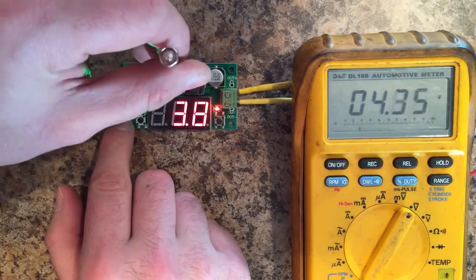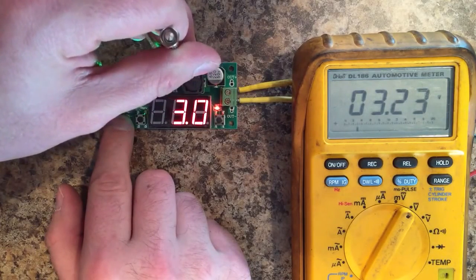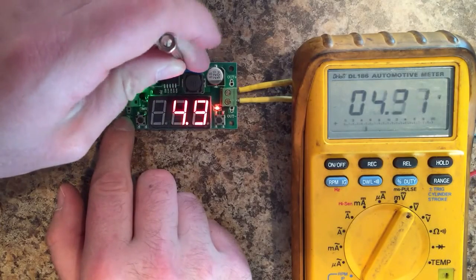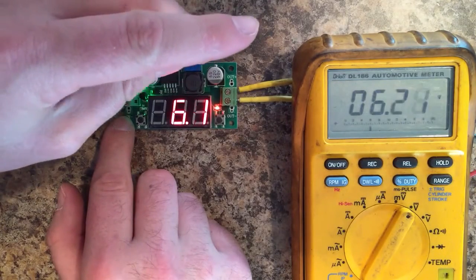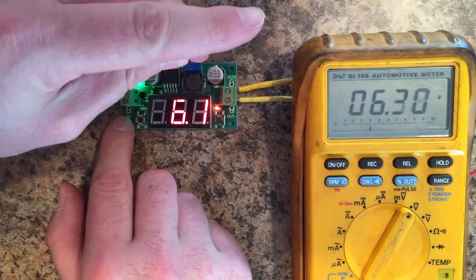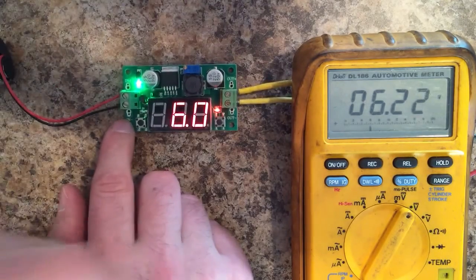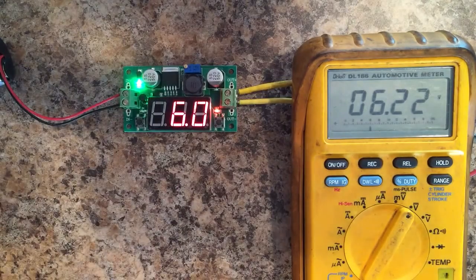If you bring this down to 3 volts, our output is 3.2 volts. If we bring it up to 6 volts, the output is 6.22 volts. The variance is linear, which is a good thing and it is predictable. I'll probably just write on the back of this unit that it's 2 tenths of a volt higher than displayed and just keep it at that.